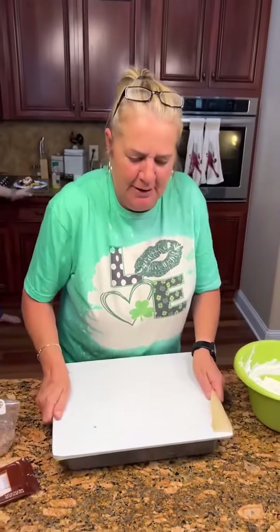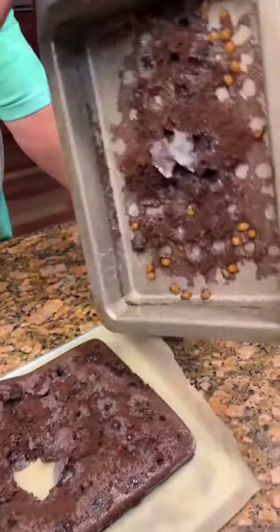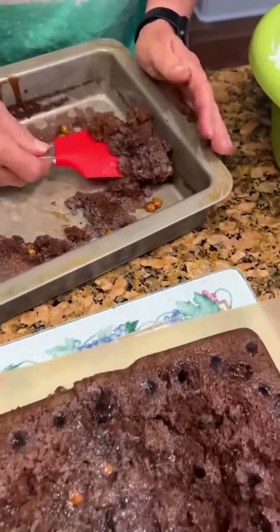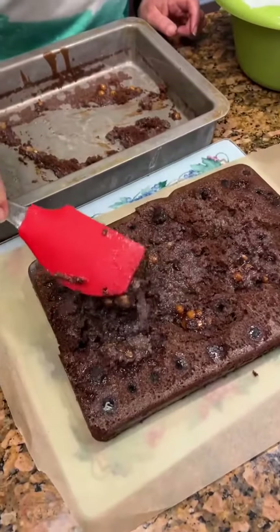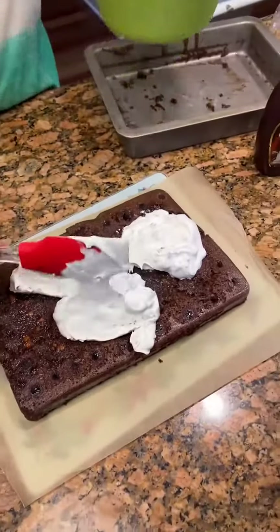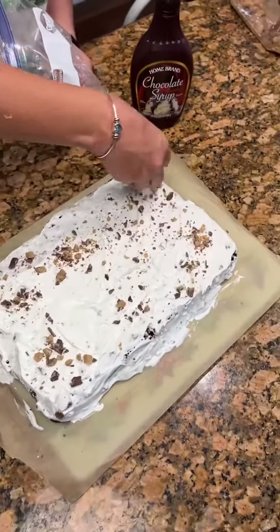We're going to put parchment paper in our tray and flip that thing. Oh wow, fancy! Well, we had a little bit of a blubber — that's okay. That's what a juicy, moist cake looks like, y'all. We can still make this look good. Got it all filled up with the Cool Whip. You've got your heat bars crushed — just drizzle it right over. And that toffee on there — boy, that does look good!